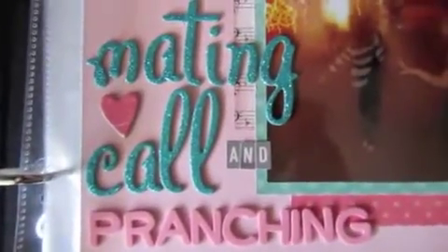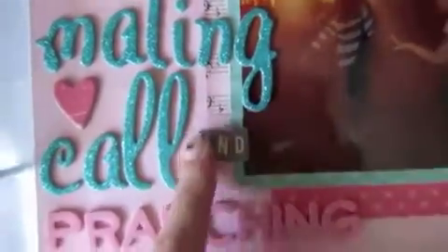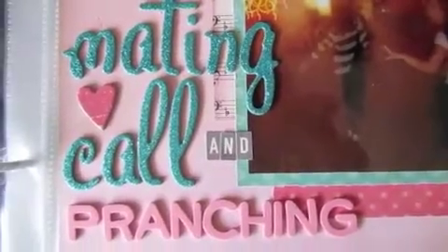And then over here is the title. It says 'mating call and prancing.' It's a weird title, but it basically describes each photo. We were young, and we started blowing into a bottle and it made a noise, and I guess one of us made a joke about it being our mating call. And in the other photo we were just prancing. I used stickers for the title. And then here are the October Afternoon mini market pieces and another chipboard piece from the BU Fancy Pack collection.